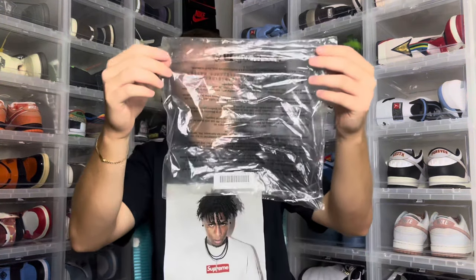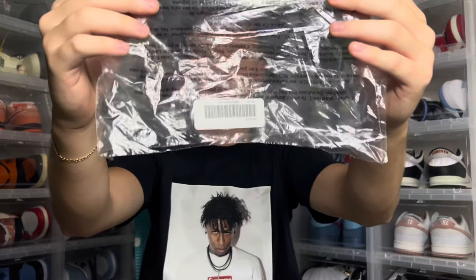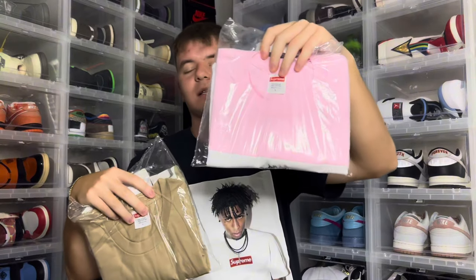If you did cop this tee from the online store, you get this packaging coming in with the YoungBoy tee — it also shows your size and the barcode right there. It should be folded in nicely. I have the pink and the tan one, but in today's review we're going to go over the navy one.